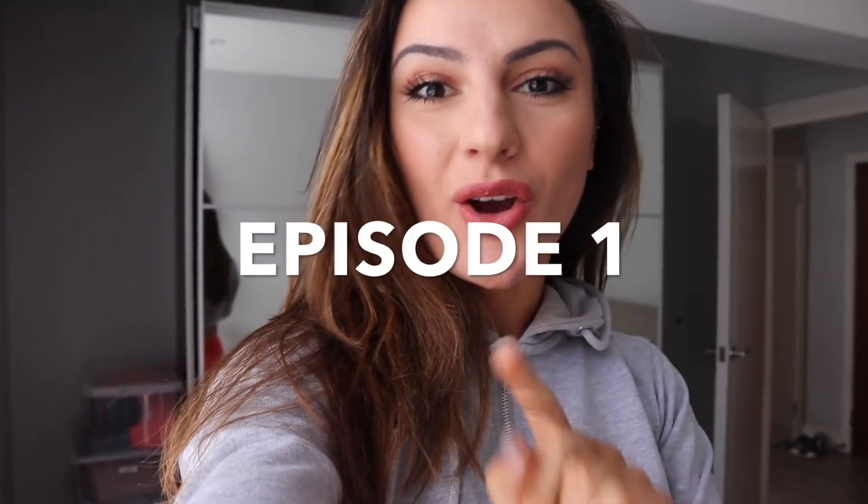Hey guys and welcome back to my channel. Today is a special day because it's episode one of my mini cut for the summer. I'm still not sure what I'm going to call it, but I'm excited to do this. I wanted to do this last year but never got a chance simply because I was really busy with uni and all that stuff. So this year I'm gonna do it.